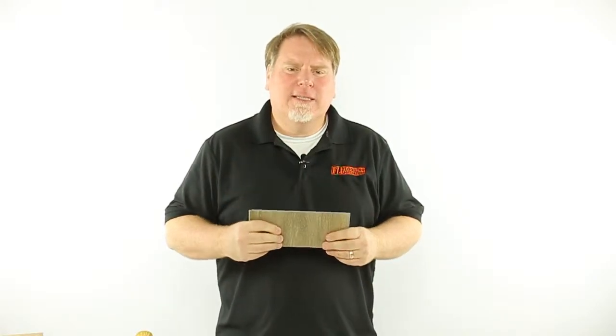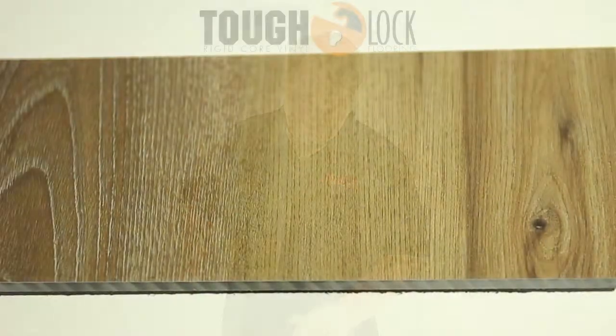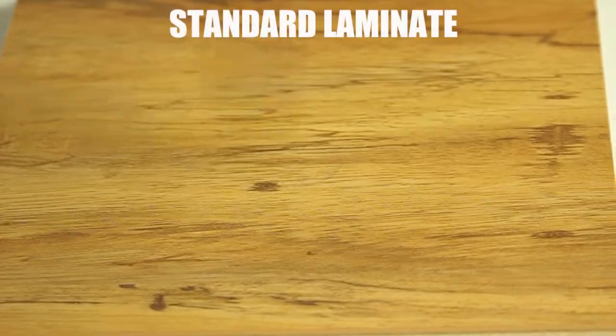Its higher density resists dents. Check this out. That's tough. But if we try that on a standard laminate floor — not so tough.